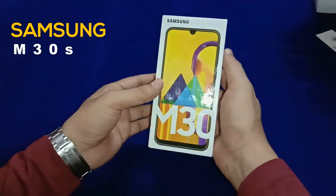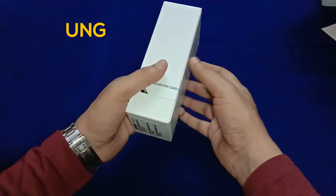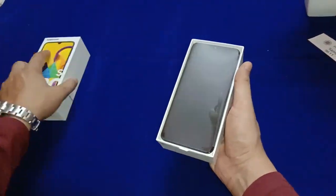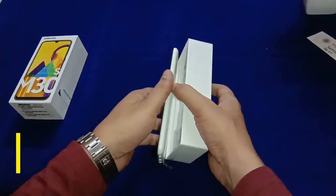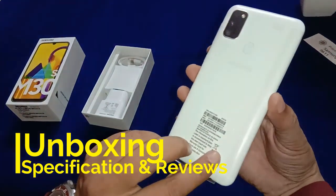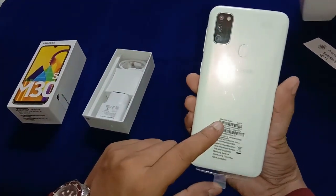Hello friends, now we are going to unbox the Samsung M30s smartphone. Let's get started. This is the main gadget — the Samsung M30s smartphone in Burning Pearl White color.